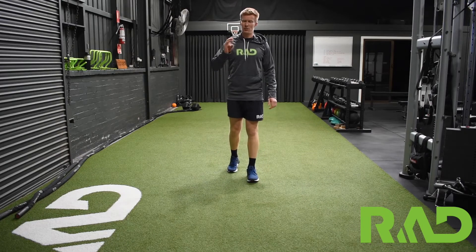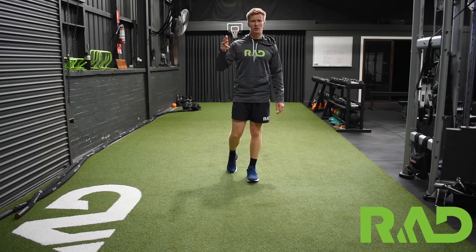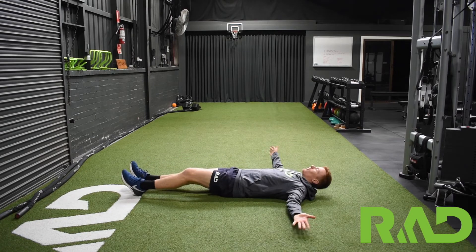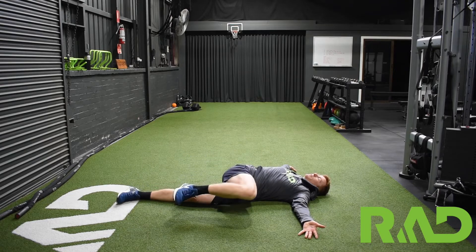Going through our back mobility, there's three components: hip overs, cat camels, and reach-throughs. So we'll just quickly roll through each of those. For our hip overs, lying on our back, arms out to the side, one leg straight, the other leg bent, and just comes up over the top.